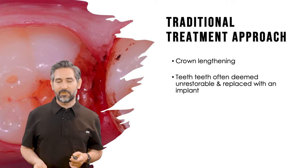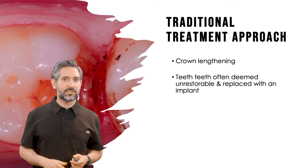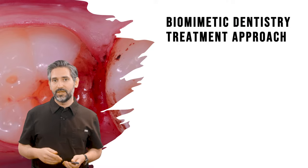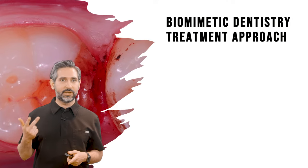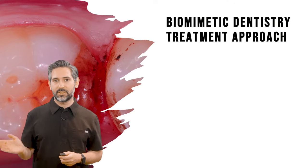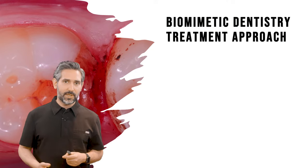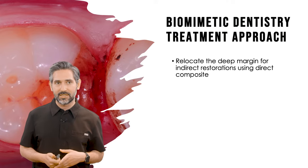In my opinion, that's happening way too often. People are extracting teeth in favor of implants. We have to remember that implants have a great long-term prognosis, however they also have complications, and there's nothing better than keeping natural teeth — that's what the biomimetic approach is all about. The goal is to keep teeth for life, preserve pulp vitality, and conserve tooth structure.